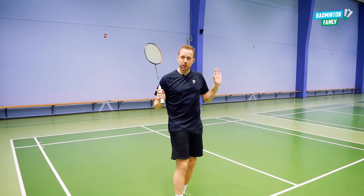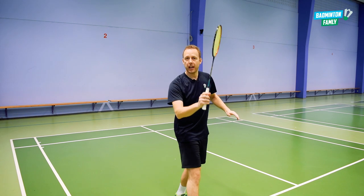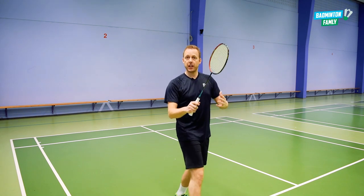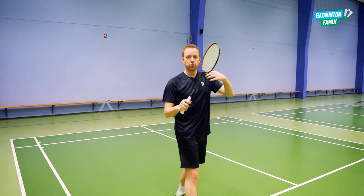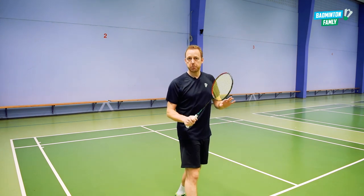Especially if we come with a lot of speed, it's very tricky to stop the movement and stop the speed in our body. So train it where you stand still, but also train it where you come with a lot of speed towards the net.